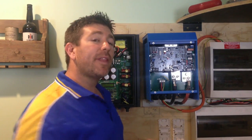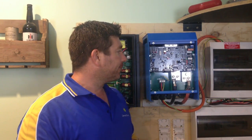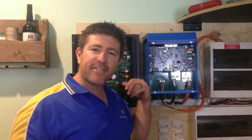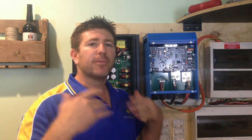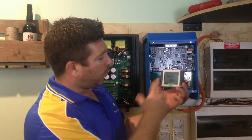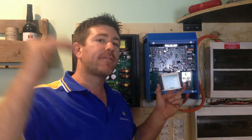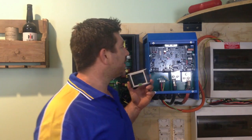By having the two inverters separated, if something does go wrong with one, it just means we can't run the dishwasher, washing machine, and kettle all at the same time. We'd need to be a little smarter with our energy consumption, watch the energy meter, and make sure we don't go over 3,000 watts — otherwise the inverter will go into overload and shut down.